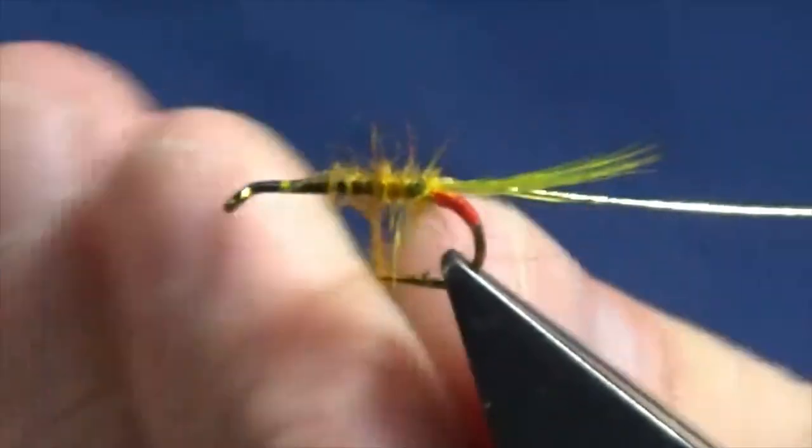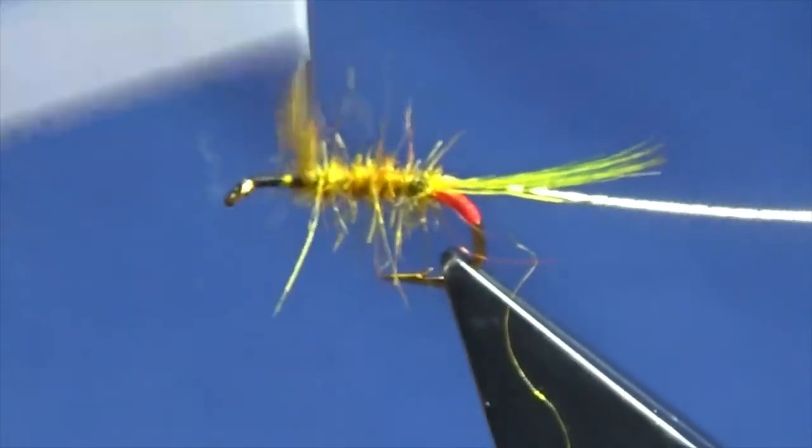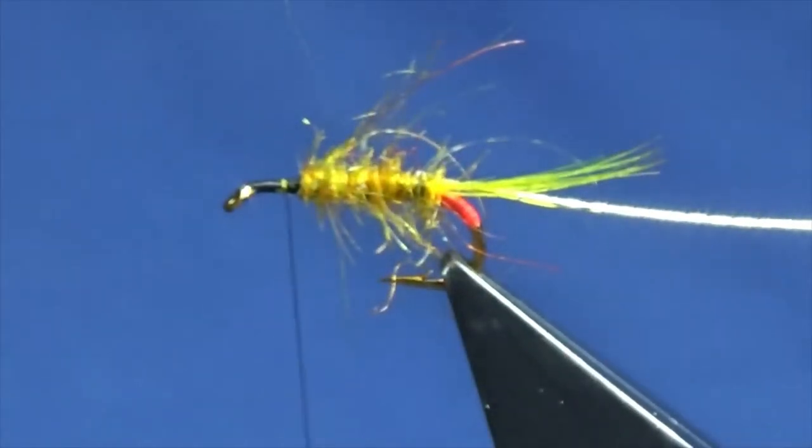You want to put on enough dubbing because you want to be able to brush the dubbing out. Work it up to there - now the next part of the fly is the body hackle.